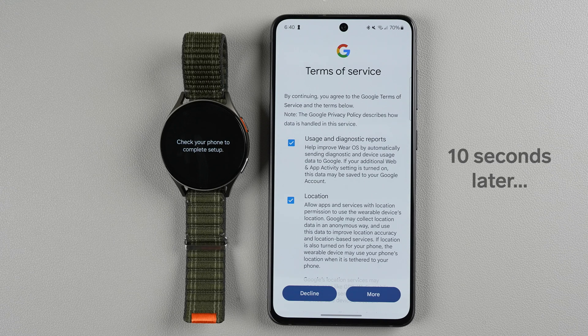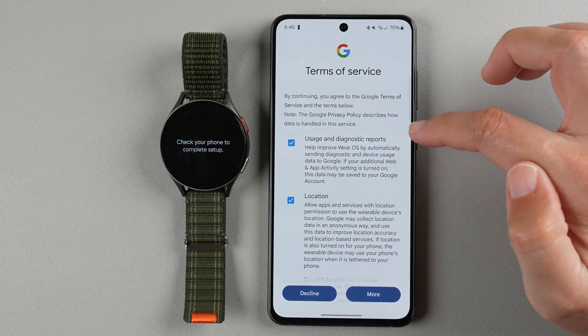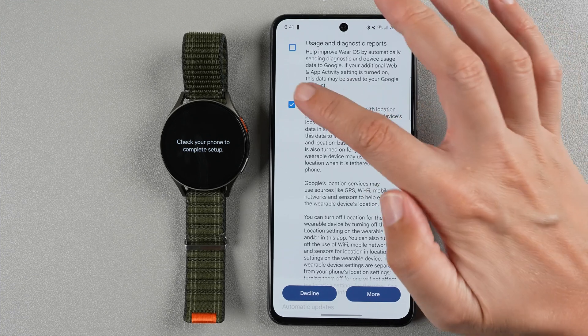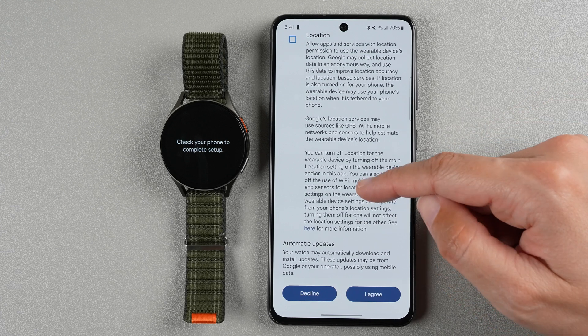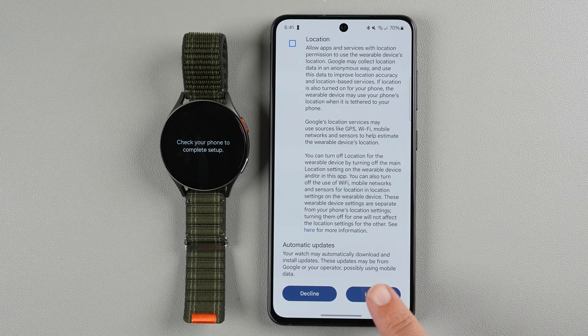Now we have some Google terms of service to agree to, and these look optional. If you don't want to send usage and diagnostic reports you can uncheck it. Location would be required if you want to use GPS and weather. If you don't want to agree you can uncheck it — it will pop up again if you try to use a feature that needs location. In order to use it with your Google account you need to agree, so I'll tap I agree.